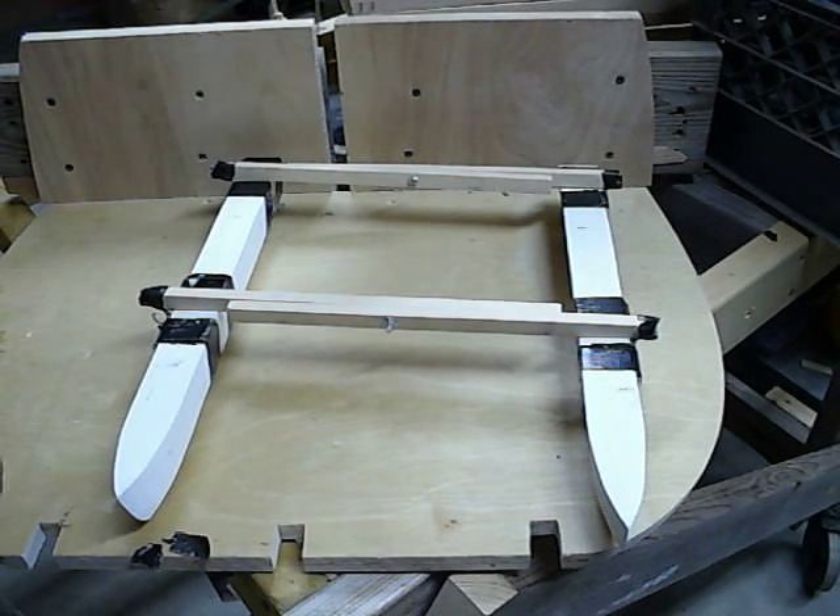Another concept for the folding catamaran idea discussed on BoothDesign.net. Another scissor idea, but this instead of my version which is a horizontal scissor, this is a vertical scissor.